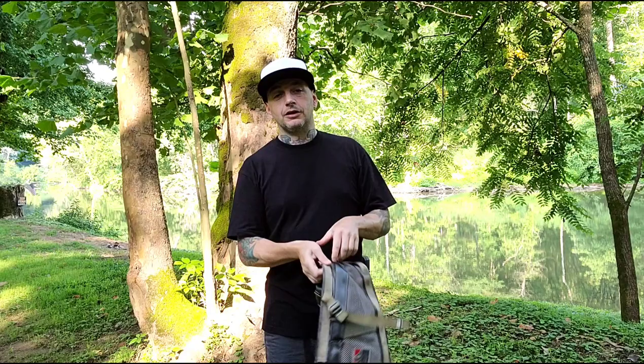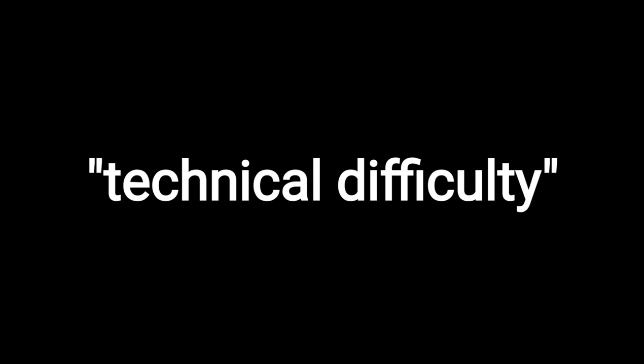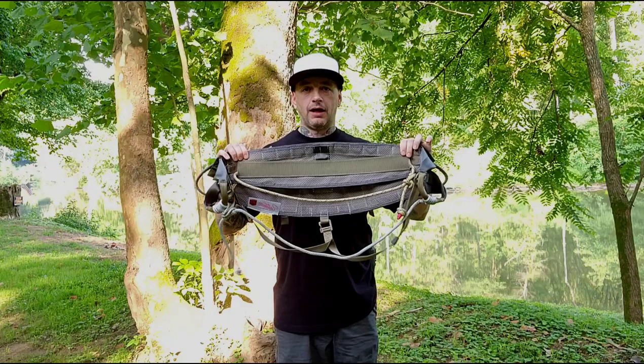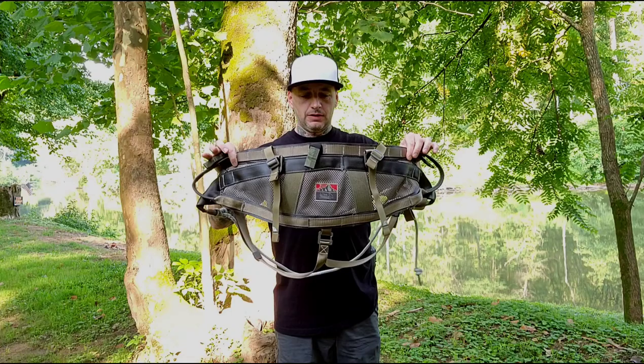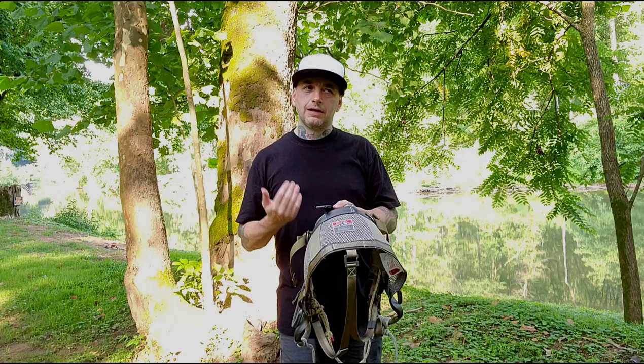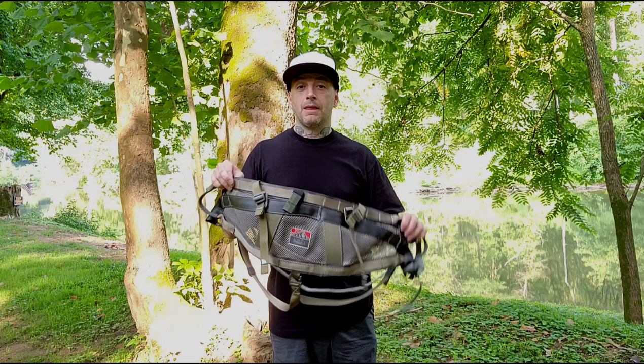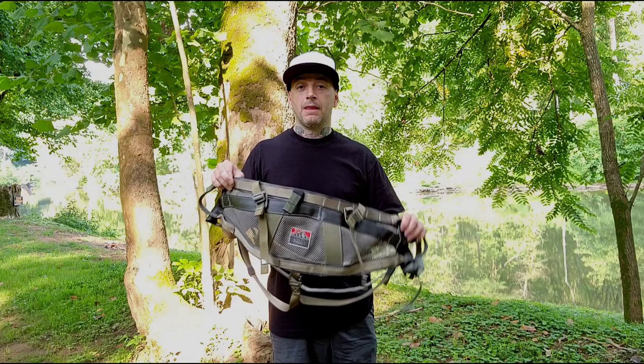If you're in the market to try something different than a single panel and you're really on the fence about trying a two-panel, give it a shot. That's some of the visual features I showed you. So if you guys are in the market for a new saddle — an American-made saddle — give these guys a look: Latitude Outdoors. The two-panel design, you need to sit in it and hang from it to really fully understand how much more comfort you can get out of a two-panel design. There's nothing wrong with a single panel — Latitude makes a great single panel — but I personally prefer the comfort that I get out of this design. Check them out: Latitude Outdoors.